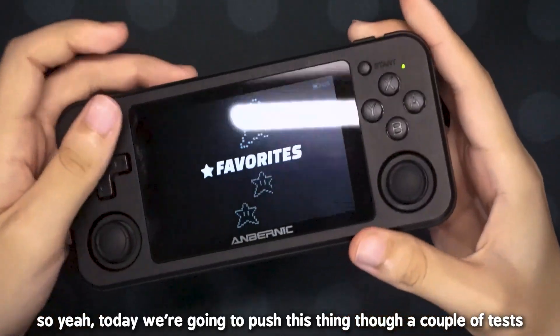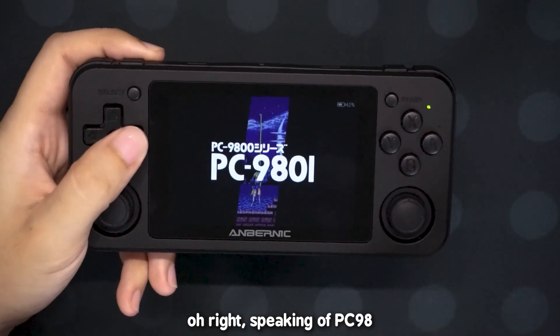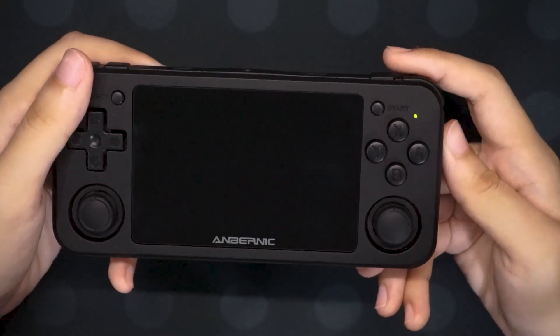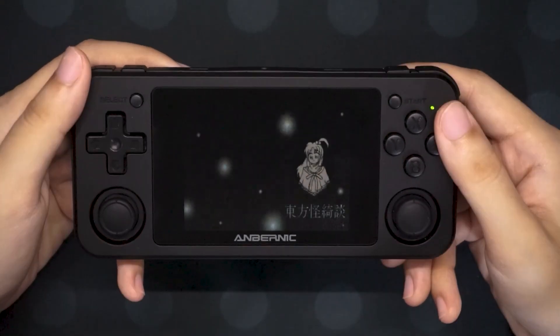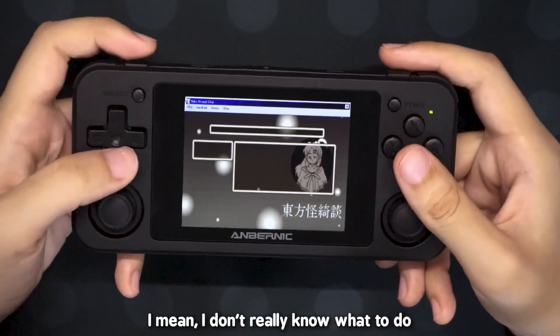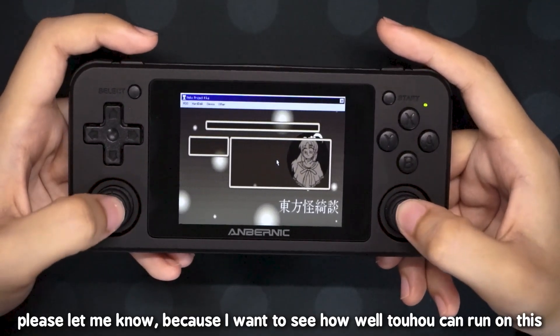Today we're going to push this thing through a couple of tests and see how it does with a bunch of rhythm games. Speaking of PC98, I actually did try to run Touhou on this. But whenever I tried to run Touhou, this will happen — and then the game kind of just stops there. I don't really know what to do, so if you guys have any idea please let me know, because I want to see how well Touhou can run on this.